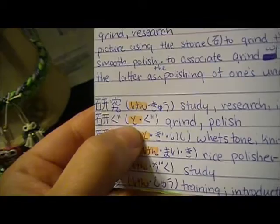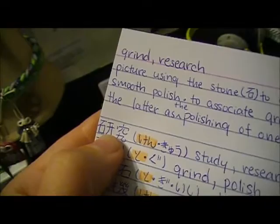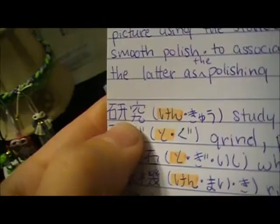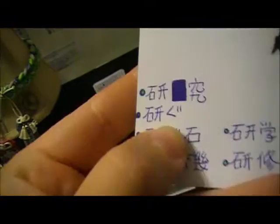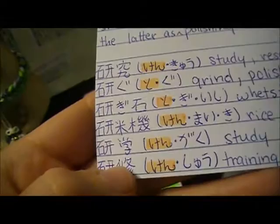The way I memorize the pronunciations is by learning jukugo, or learning words, instead of just learning that this is pronounced 'ken' sometimes and 'to' sometimes — you don't know exactly when those kanji are pronounced that way. So it's easier if you can pick out jukugo. Just learn the word: kenkyu, togu. So when you see 'gu' after it, you know that this is pronounced 'to.' Kenkyu — so then we have a few more.